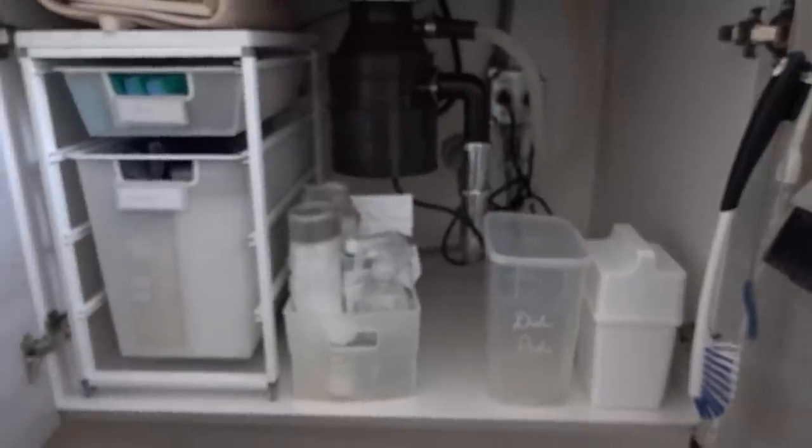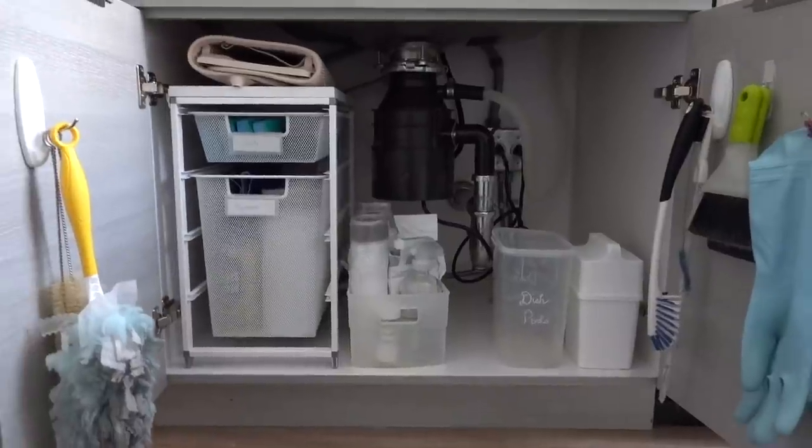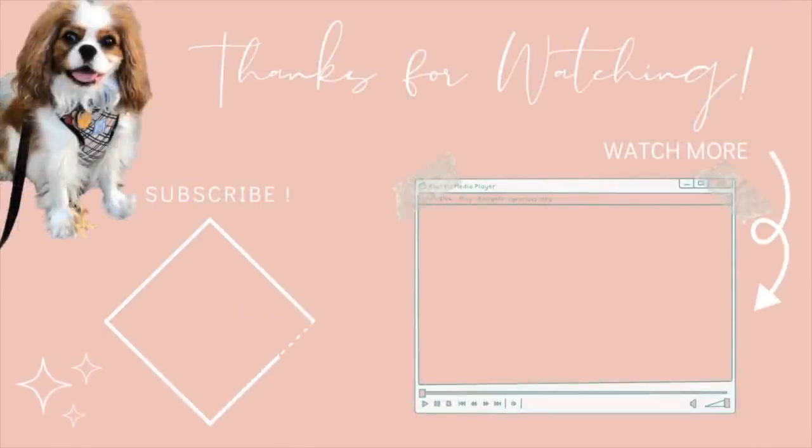That's our under sink — nice and simple, nothing too complicated. If there's a leak or a situation, I can pretty much empty this cabinet very quickly. I'm sorry for the voiceover; it was just too loud with the dishwasher running, but I hope this inspired you to clean out and organize your under-sink area in your kitchen. It doesn't have to be a disaster area, you don't have to have a lot of stuff under there — keep it simple and you'll never lose anything under there again. I hope you guys are having a great morning, afternoon, or evening wherever you are, and I'll see you in the next one. Bye!